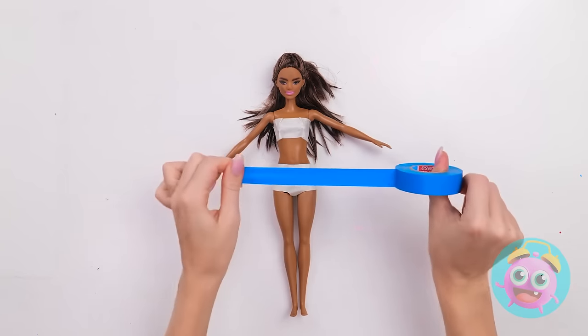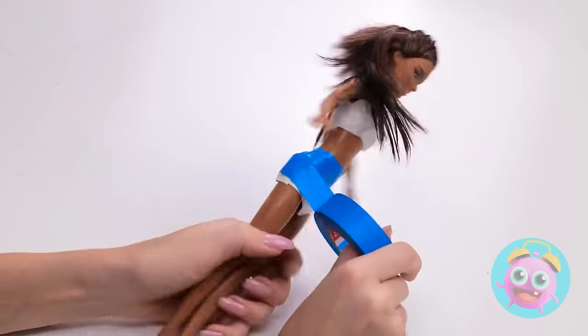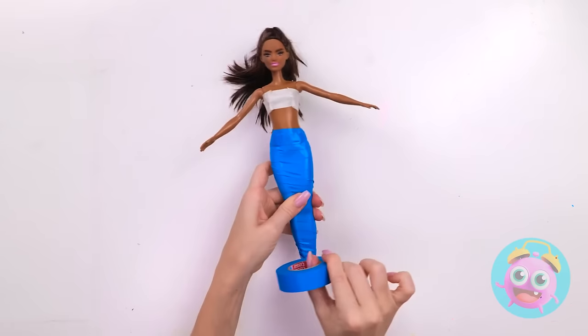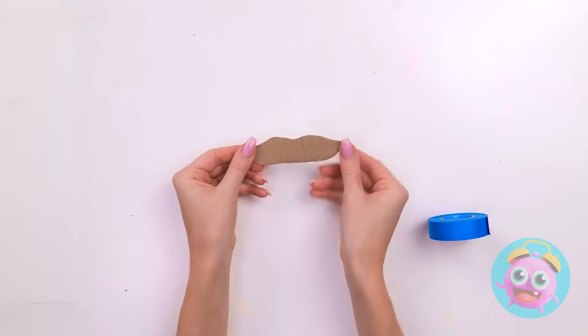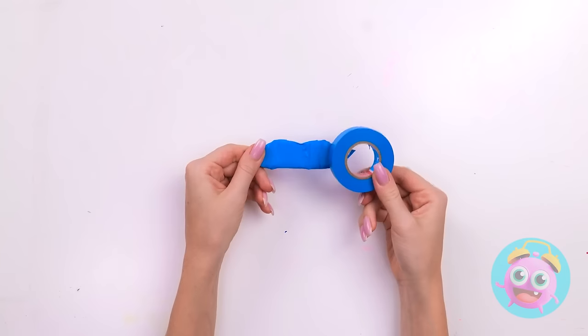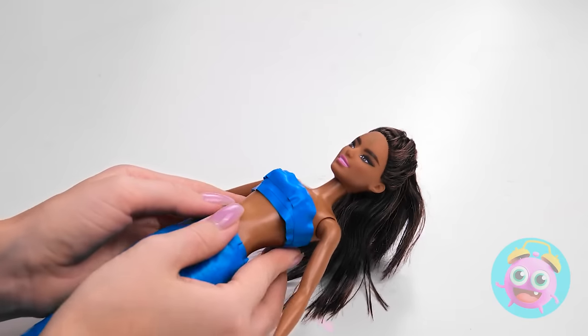First, let's wrap you up! We're giving you a tail, honey! Nice! That's enough! Now for the fins! They have to match! And there it is! Can't forget the top! This is one gorgeous mermaid!